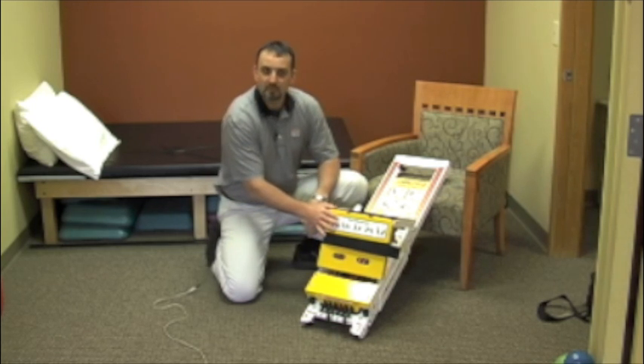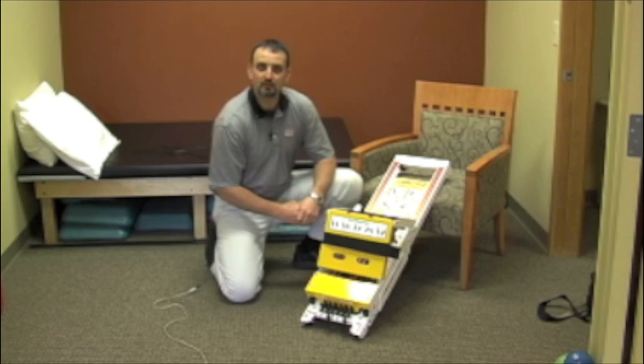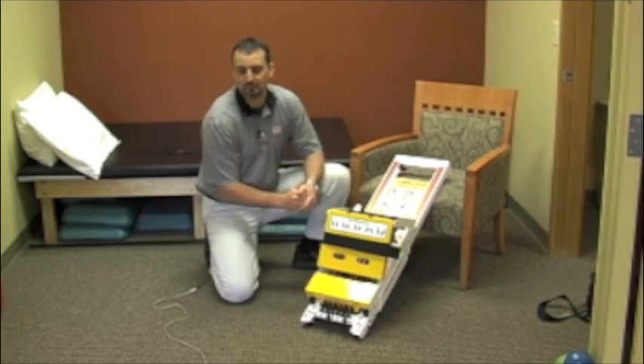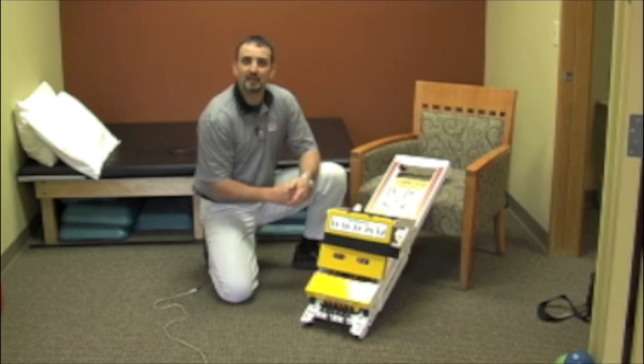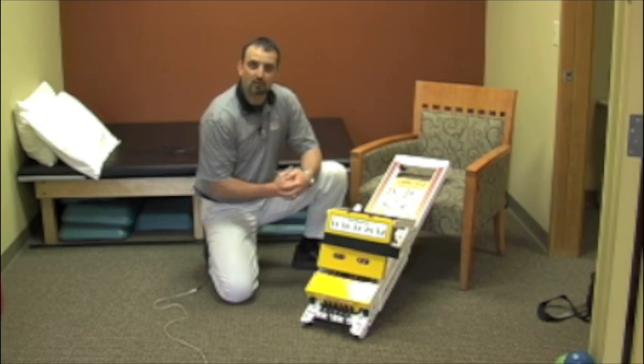The nice thing about this piece of equipment is its versatility. It can be used in the home for home health care — we can bring that Mini Press right to you at the home. It can be brought right to a client in a subacute rehab setting and used for upper and lower extremities.